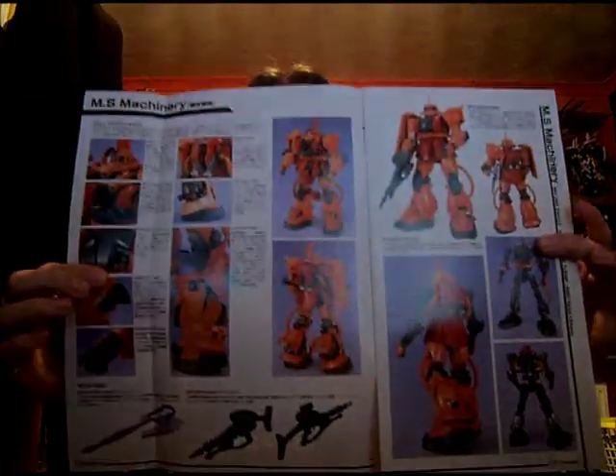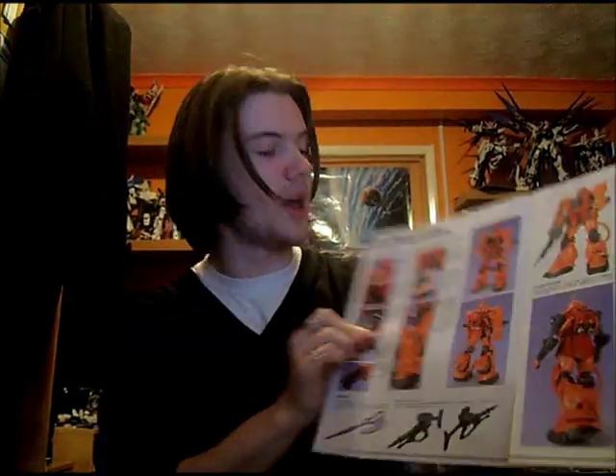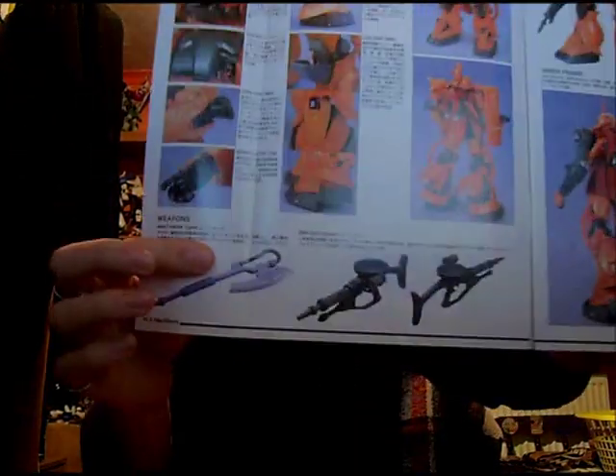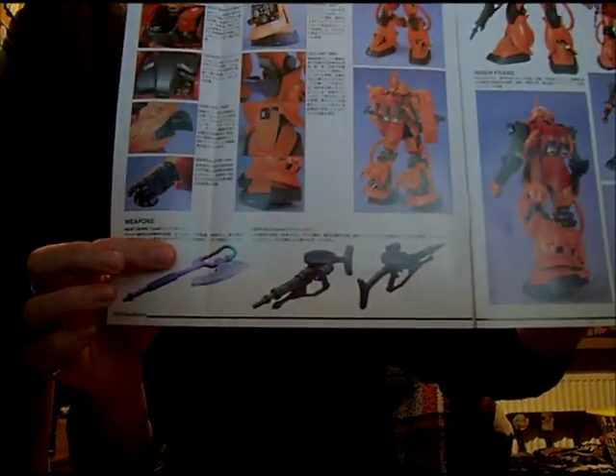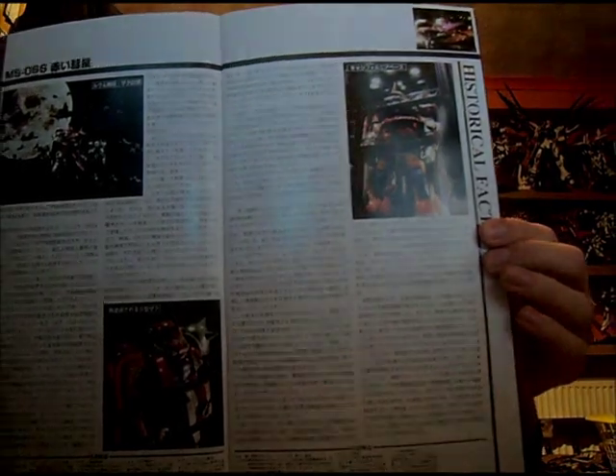And this is the instruction manual — really nice, bright pictures of the model itself and all the inner detail, which is fantastic. Of course it's been painted slightly in the book. It shows the weapons at the bottom, and obviously this is just a Zaku so he's not going to have the greatest weapon arsenal, but what he does have is quite cool. If you can read Japanese this is a lot more interesting — like most people I just like to look at the pretty pictures. It's actually thicker than the construction manual, so that's a nice good read.